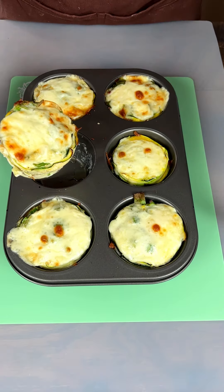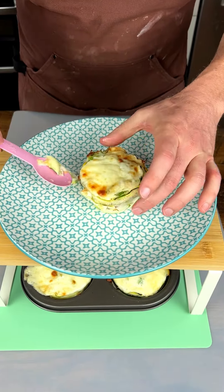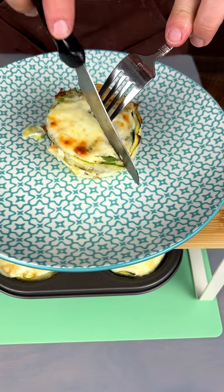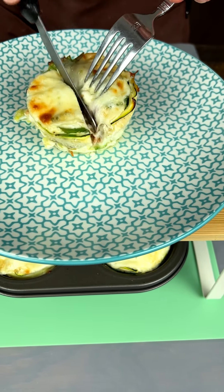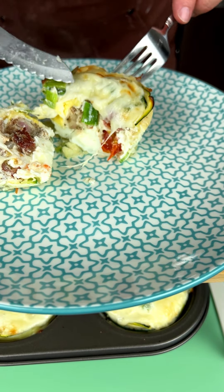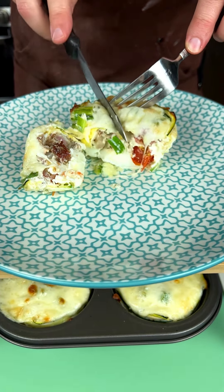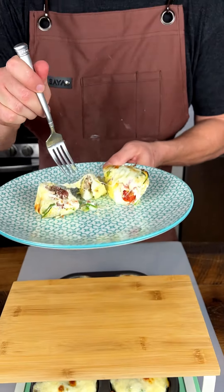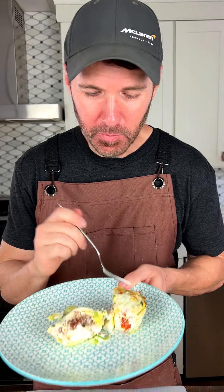You see that steam coming off of there? I'm gonna pull this over and cut it open for you so you can see what we've got going on inside. Wow, look at that — we've got our bacon in there, this is just incredible. Taking a bite here — oh, this looks incredible, it's hot. Mm-hmm, this is delicious y'all. You gotta try it!